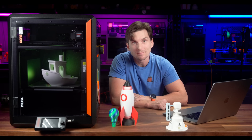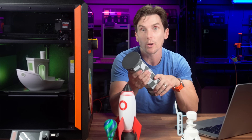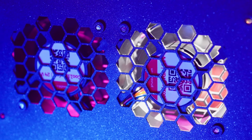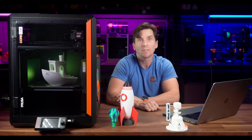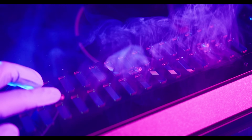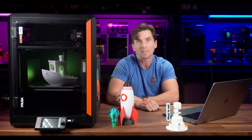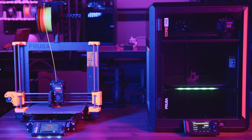Let's talk about print quality. Right away, you get consistent first layers thanks to Prusa's load cell auto bed leveling. The new chamber temperature management system prevents warping, and it adjusts fan speeds based on your filament type. One small but thoughtful addition is the adjustable vent system on the top of the enclosure. This lets you control airflow depending on the material you're printing — open it up for PLA to prevent overheating, or close the vent to retain heat for ABS. It's a simple but effective feature. Compared to the Mark IV, prints have better overhangs and sharper details thanks to the improved motion system.